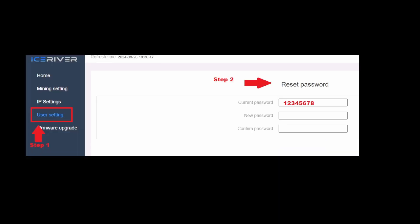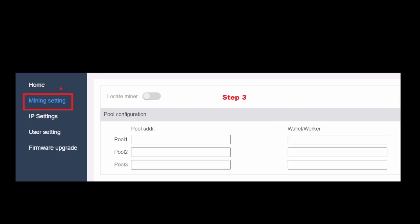Once you log in, the GUI should look like this. Go to the side menu where it says IceRiver in blue, and click User Settings. Step one: reset your password. The current password is 12345678 — type in your new password, make sure to do that ASAP. It will log you out and make you log back in. Remember, the username is admin and the password is your new one.